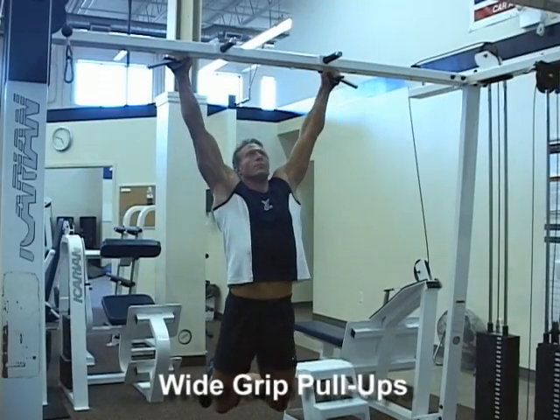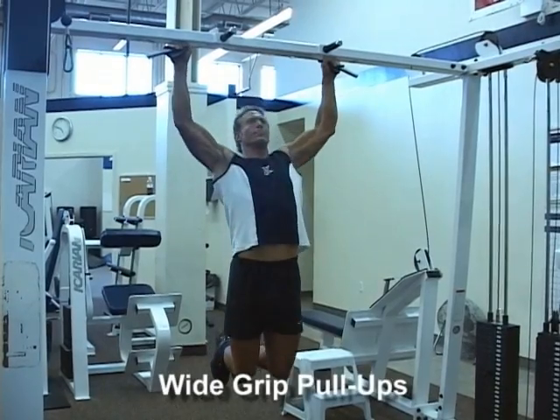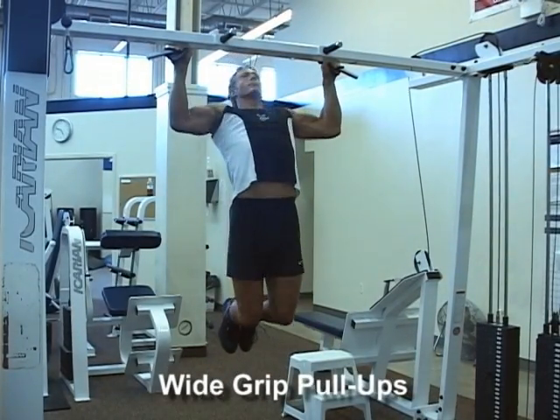Wide grip pull-ups. Grab a chin bar with an overhand grip. Hands should be wider than shoulder width apart, about a 15 degree angle in the arm when hanging from the bar.